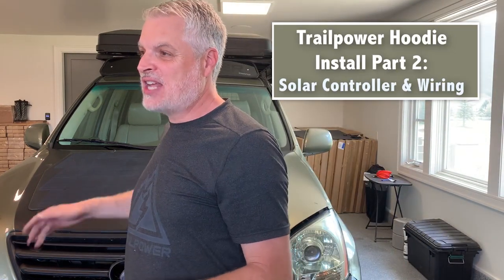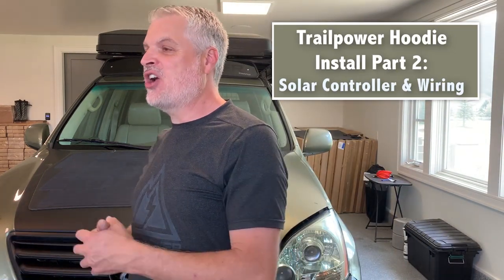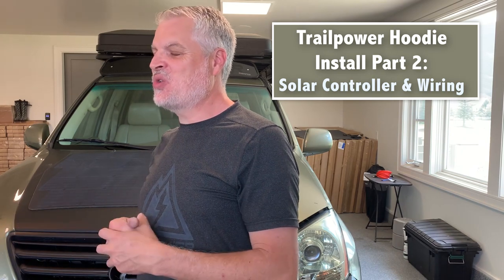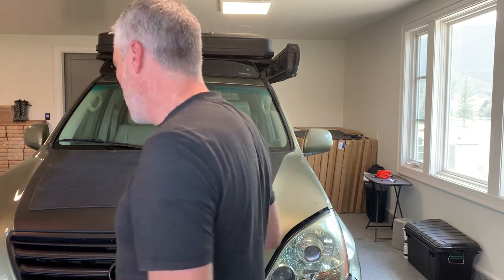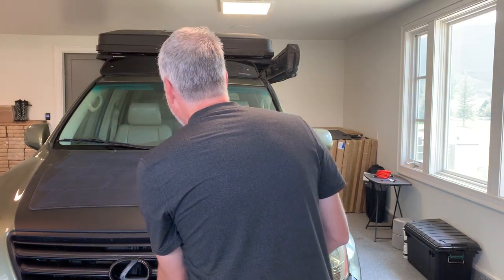With our solar panel all installed it's time to wire it up. We've moved our truck inside — it's nicer to work in the shade, and we really want to get our solar panel out of direct sun because when it's in direct sun it's generating power. You can move it inside, under a cover, or just throw a jacket, trash bag, or blanket over the panel to block the sun while you're working. We'll go ahead and open up the hood and finish our wiring.